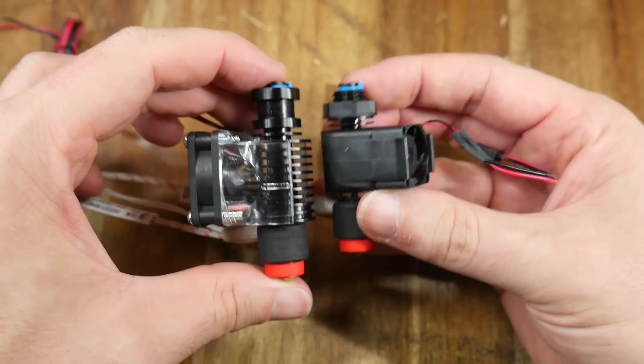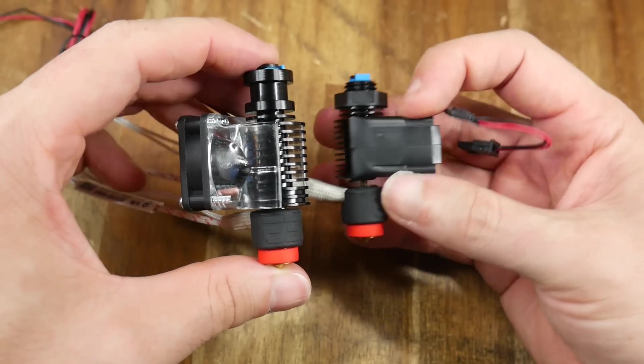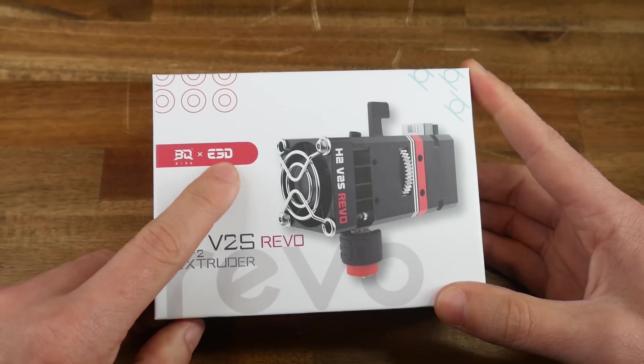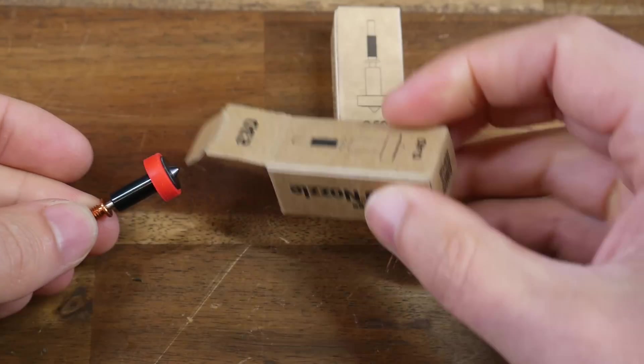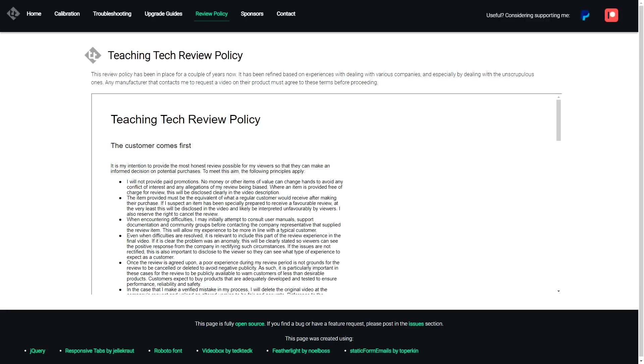For my original Revo video, E3D sent me a Revo 6 as well as a Revo Micro system, and I'll be using that Micro in this video. E3D have also sent me the BigTreeTek H2V2S Revo and a pair of their new Obsidian Nozzles. All of these have been given to me for free and will be tested in accordance with my review policy.